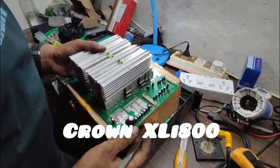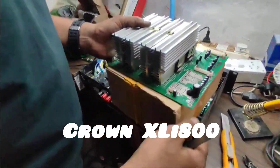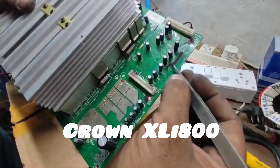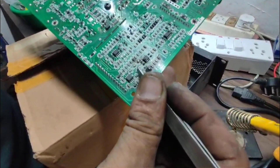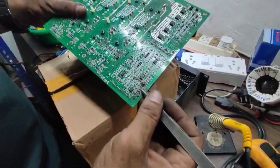Hello friends and welcome back. Today on the desk we have the Crown XLi 800 amplifier. The problem with the amplifier was the motherboard is short here on the input track, and you can see behind it has damaged the SMD components as well. This is all burnt tracks because it's not possible to work on these tracks.